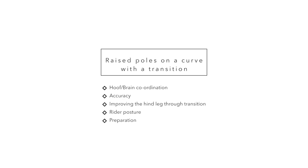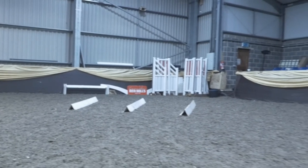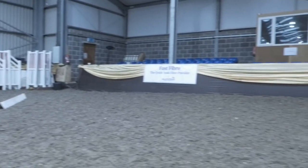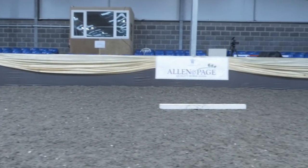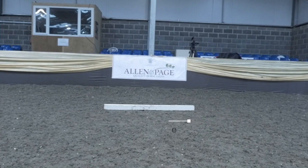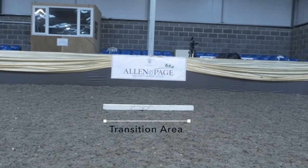This is an exercise I regularly use when warming up for jumping, or I teach it to a young horse to help elevation in its work and to improve hoof-brain coordination. To demonstrate today, I'm using dressage boards to trot over, but you could also use raised poles. I've got them approximately a metre apart, around 10-12 metres away, with an area where I'll specifically ask the rider to do a transition — so there's a lot of preparation involved. We can then use the energy created from the boards to help the hind leg into the transition.